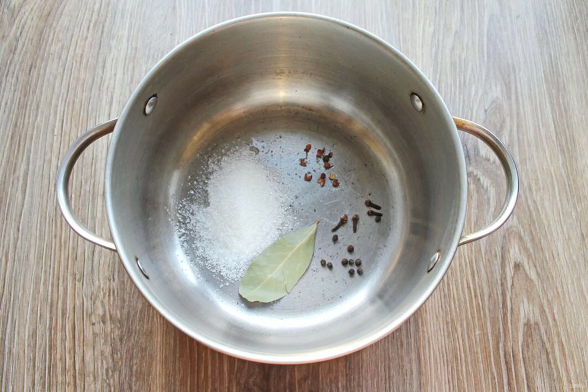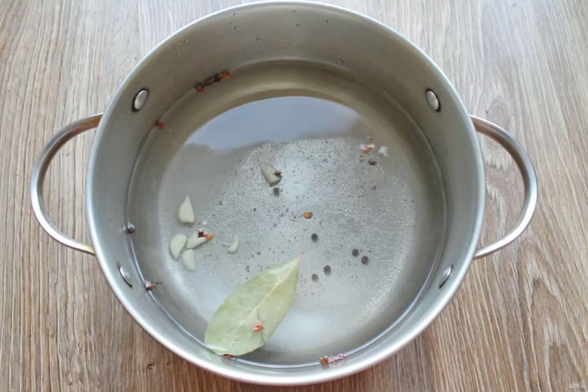In a deep saucepan, put all the spices, salt and sugar, pour in cold water, and put it on medium heat. After boiling, boil it for 10 minutes.